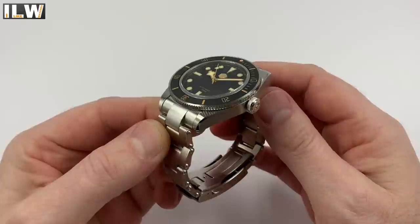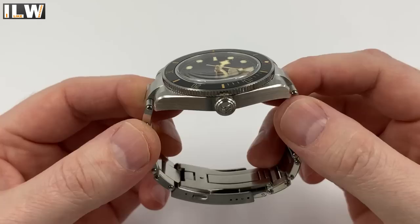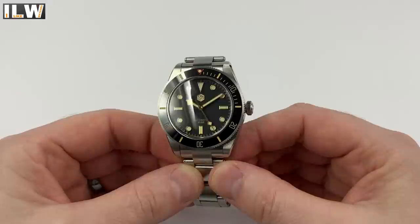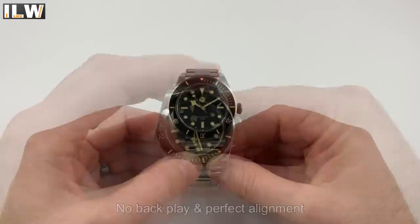It is a 200-meter water-resistant diver. There is a mix of brushed and polished finishing on the case — circular brushing on top of the lugs as per the original watch, longitudinal brushing on the sides, and very nicely done high-polished beveled edges. The crown is a screw-down crown with a shark logo. The case back is a traditional screwed-down back with no engravings or specifications. The bezel is a 120-click unidirectional diver's bezel with a ceramic insert featuring numbers, markers, and a loom pip — beautifully done.